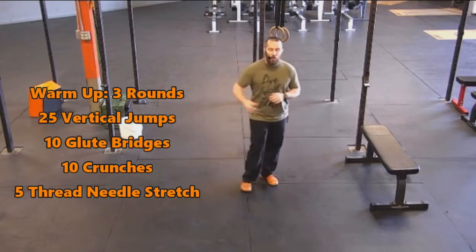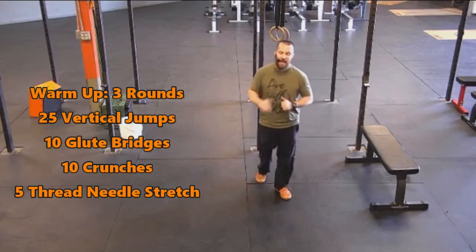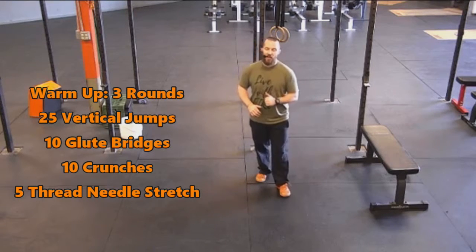So today for the warm-up, we've got three rounds of 25 vertical jumps, 10 glute bridges, 10 crunches, and then five thread-the-needle stretch.